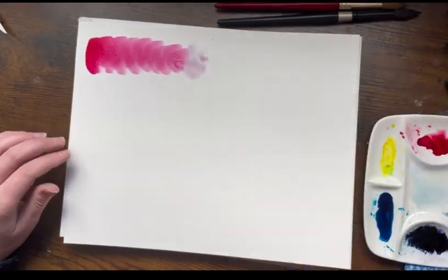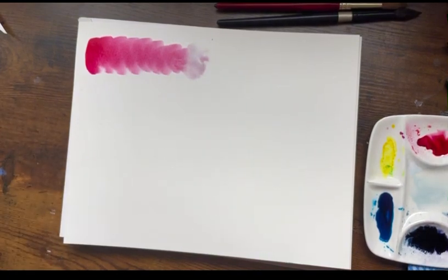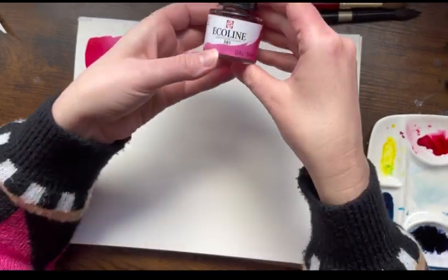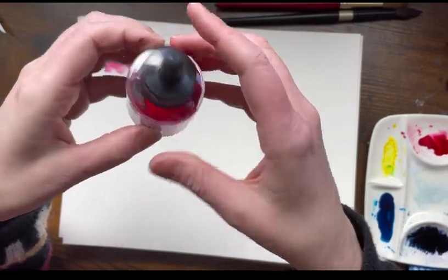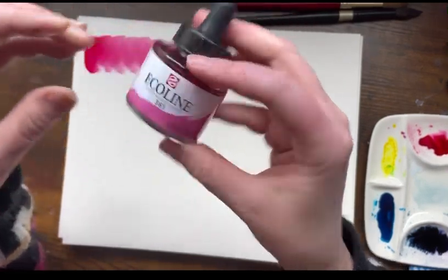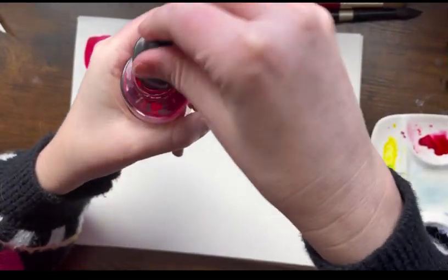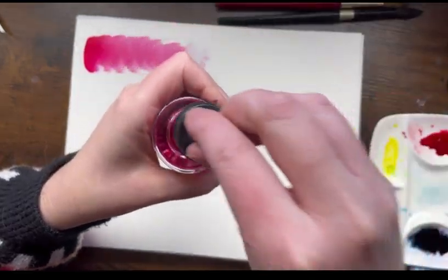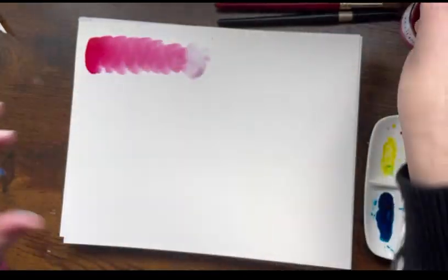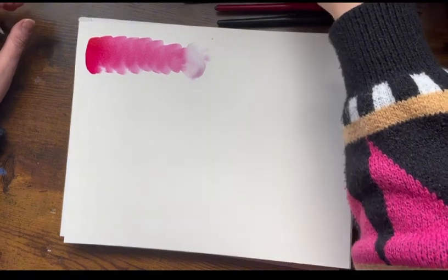For my watercolors I'm using Royal Talens Ecoline liquid watercolor. These are a lot more saturated — they're almost like painting with ink — and they come in these little droppers. I'll do another video on my favorite watercolors, but today we're just focusing on brushes.